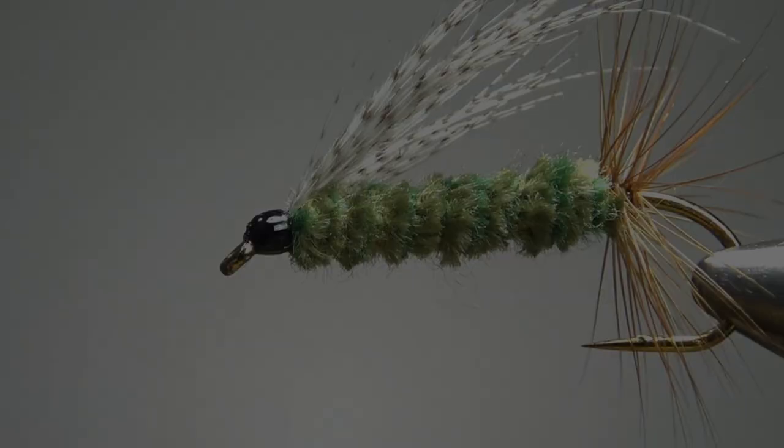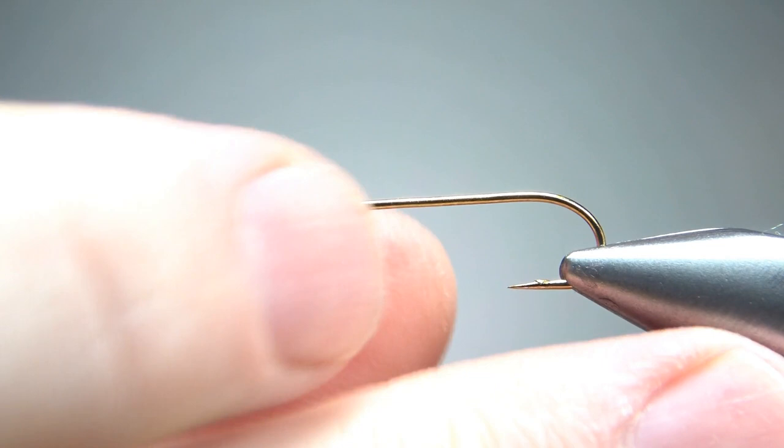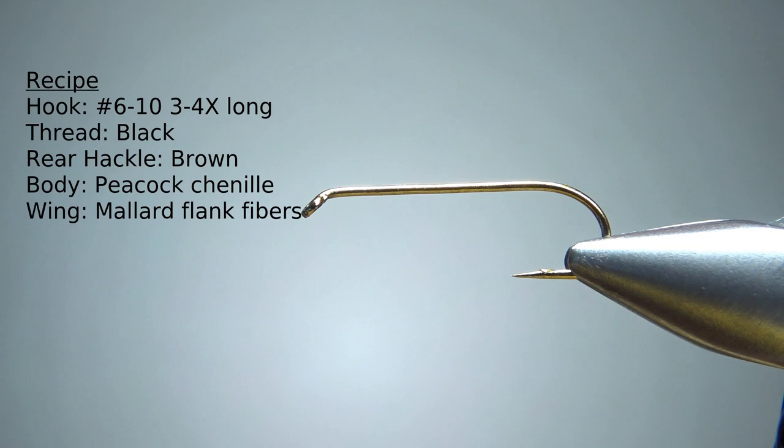So there it is in the vise — a Sheep Creek Special. Very simple pattern, really cool looking and pretty fun to tie. The recipe calls for a size 6 to 10, 3x or 4x long hook. I didn't have a 3x long nymph hook, so this is actually a streamer hook, size 8, 3x long and 2x strong — I think it'll work just fine. I'm putting down some black 70-denier thread and taking it back to the bend of the hook.